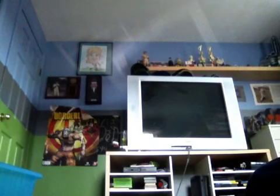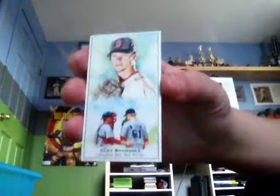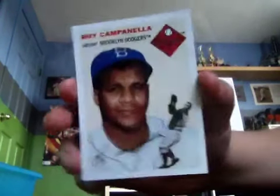I'm not gonna show the base, I'm just gonna show you the inserts and the hit. I got two inserts and a hit, so it's a pretty good pack for $3. I got a Clay Buckles Series 1, then I got a Roy Campanella card.